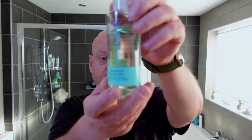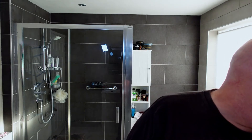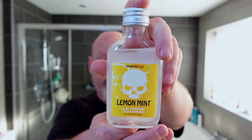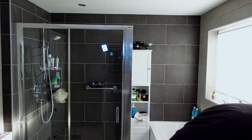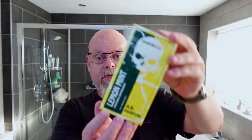I'm going to follow that up with Boots Tea Tree and Witch Hazel face tonic. And then that will be followed by Goodfellas Smile Lemon and Mint Aftershave. In terms of the ingredients, it comes in this open box. The ingredients just say: alcohol denat, agua, parfum, and menthol. 100% made in Italy.